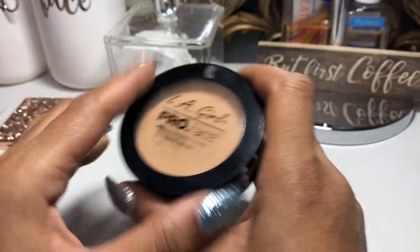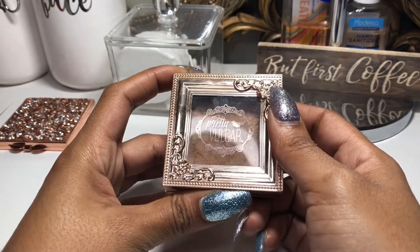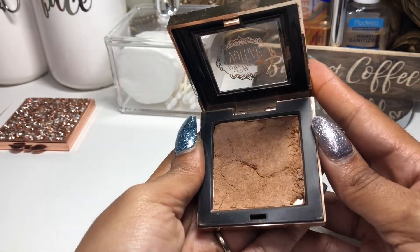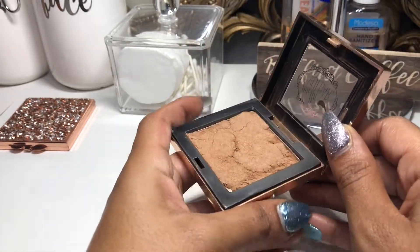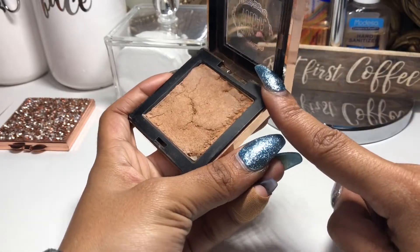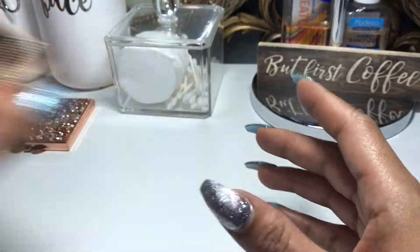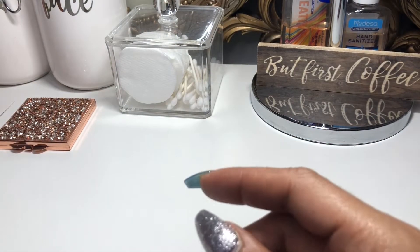For bronzer, I had the Pretty Vulgar Bronze B Powder Bronzer. It's falling apart a little because I did surgery on it, but it's a very nice tone — I like it for contouring and bronzing up my skin. I also used this in a tutorial and it performed very nicely. I like this bronzer a lot.